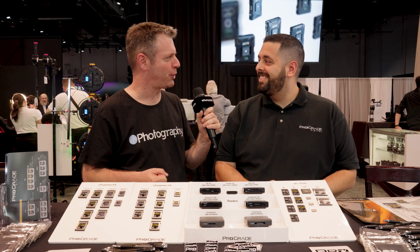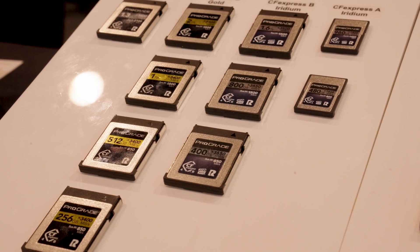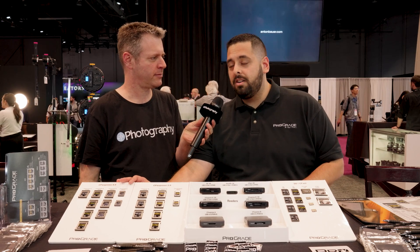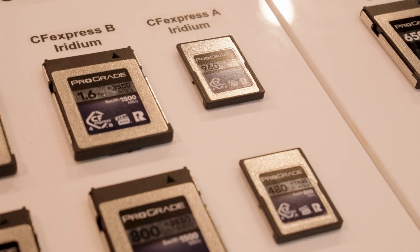It almost feels like the good old days of pre-COVID. David, ProGrade just released six new products — this is a huge drop for you. Walk me through the line. Let's go ahead and start with the most exciting products. We have CFexpress 4.0, a new line called Iridium with the CFexpress B and CFexpress A. Let's start over here with the CFexpress B Iridium.